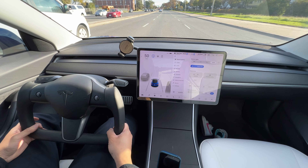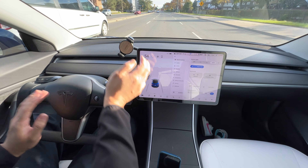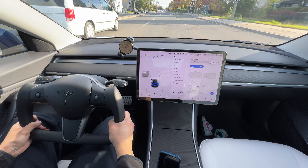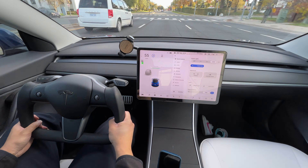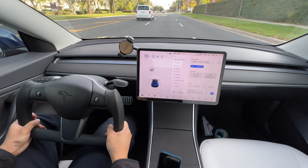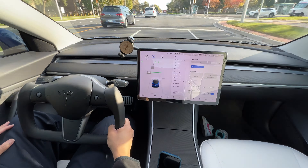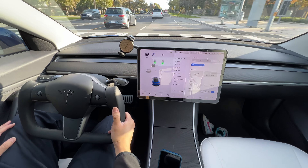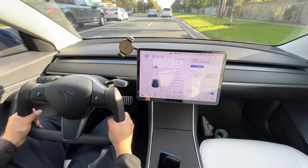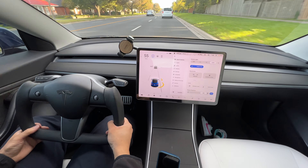I think where we're really going to see the difference of this yoke is in parking lots. The hand-over-hand motion would need to be relearned. We'll give that a go once we get to the parking lot. Thanks for sticking with the video — I appreciate it. I'm heading down to the Tesla service center and gallery.